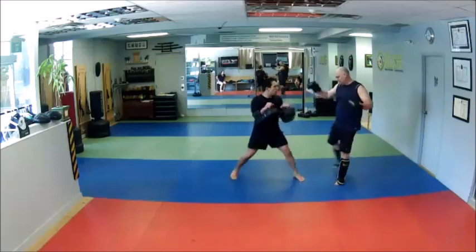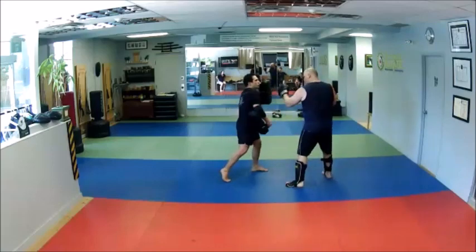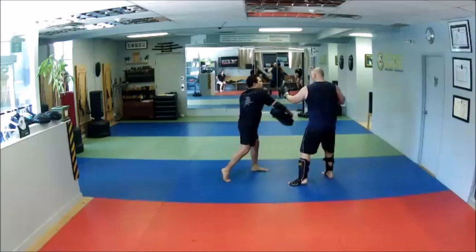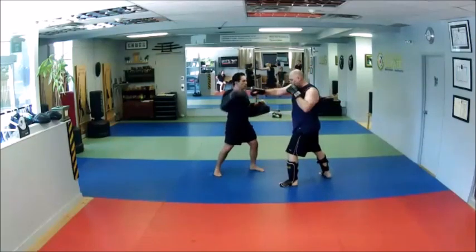He comes with the T. I'm going to scoop it, kick his leg, and then cross, hook, cross. He throws the cross stepping up and I parry. So I'm using a forearm parry and then crossing right over the top — hook, cross, two kicks.